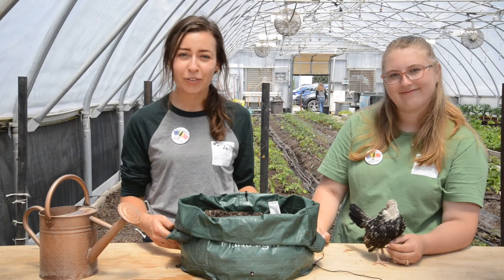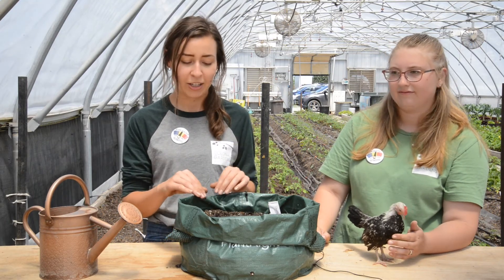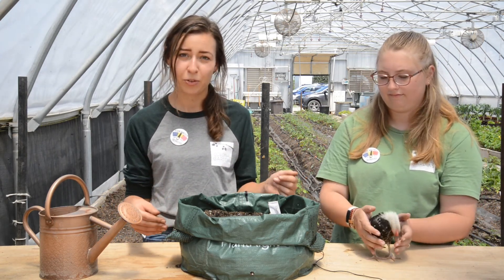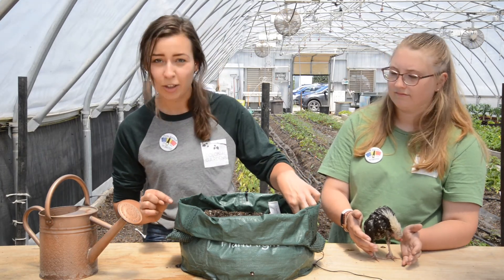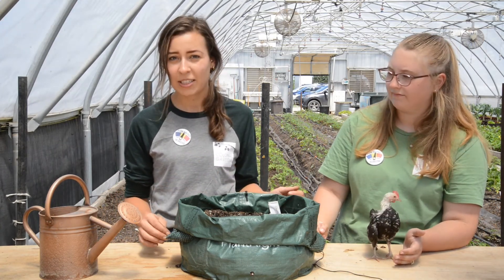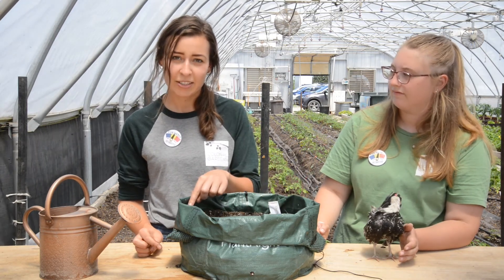Your homework for next week is making sure your package is watered and evenly moist all the time. You don't want to see it dry out before your seeds germinate. Give it a little poke on the side to check moisture — you might want to water it one to two times a day. Keep an eye out for your radishes and your lettuce; you should see those popping up by the time we meet next Thursday.